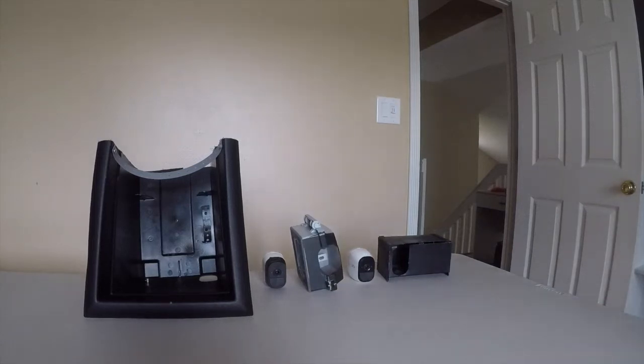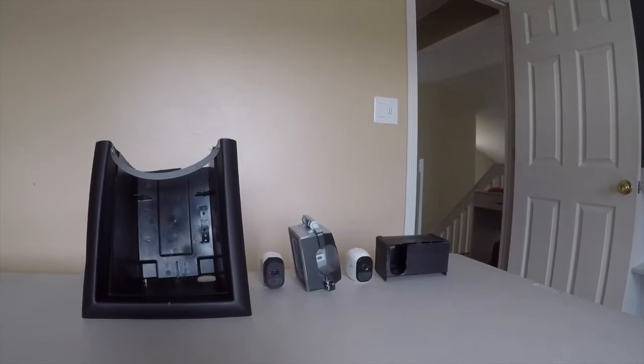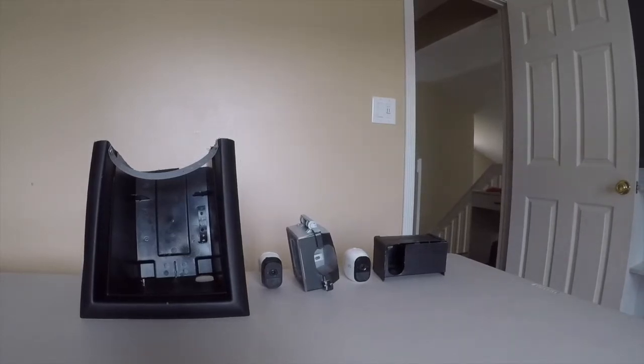What's up YouTube? This is Innovator Within. I made four different prototype enclosures for security cameras — three are for wireless and one is for a wired security camera — to blend in with your surroundings.